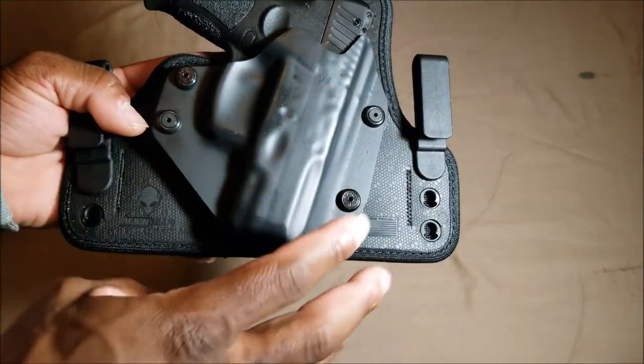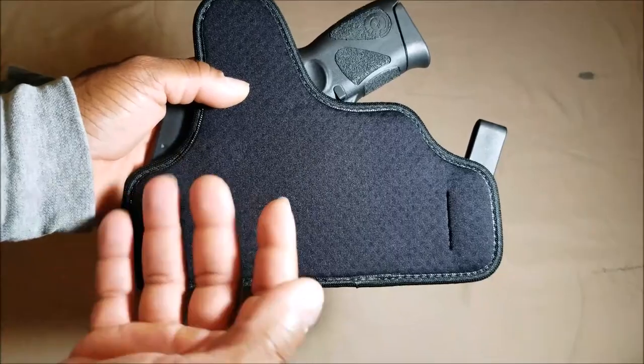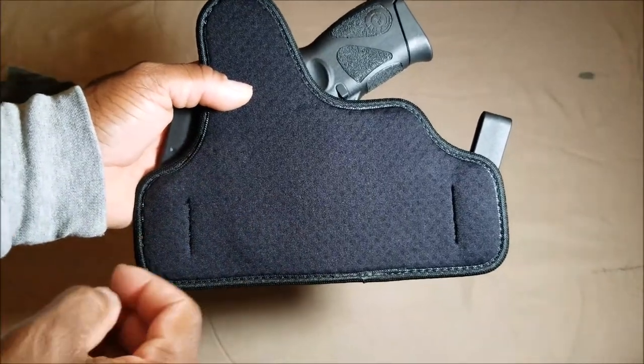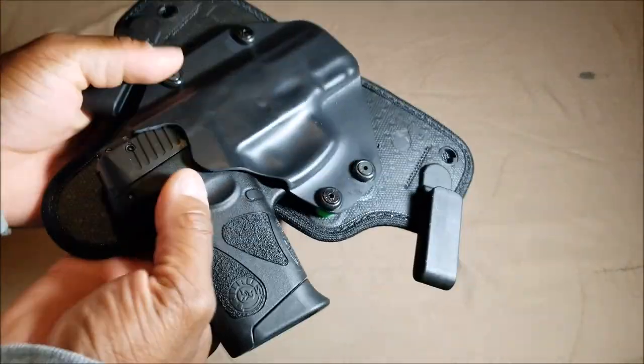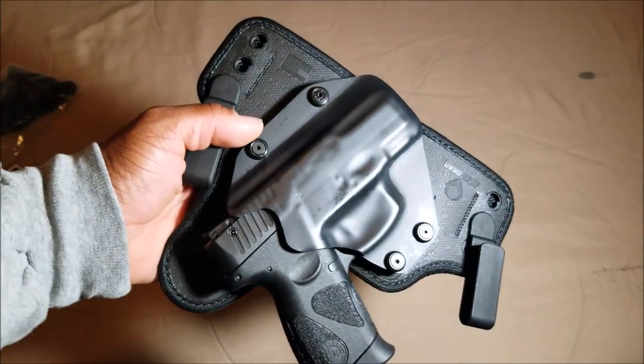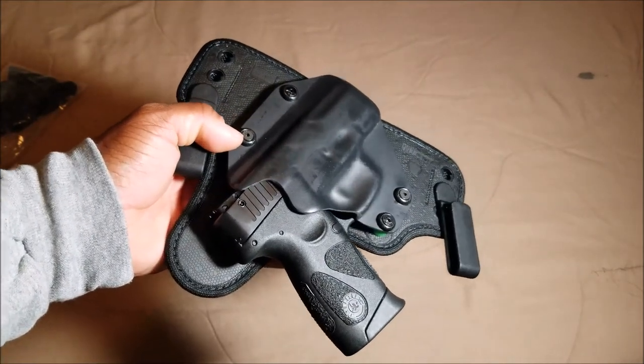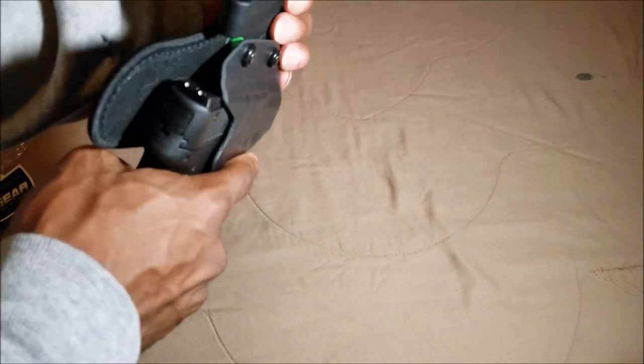On the back you've got the cool vent neoprene which keeps your body cool and kind of repels sweat. You've got different points of adjustment that you can adjust with the provided allen wrench, and you can also switch out the screws as well. Really good retention on this one.